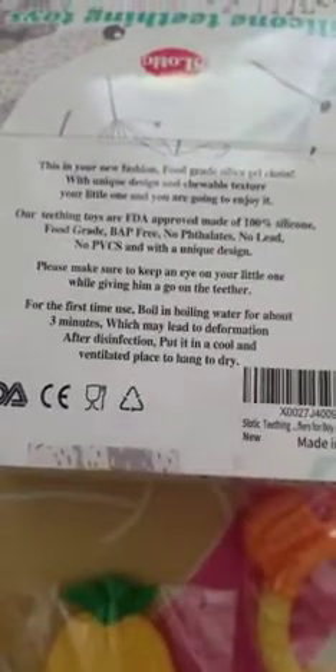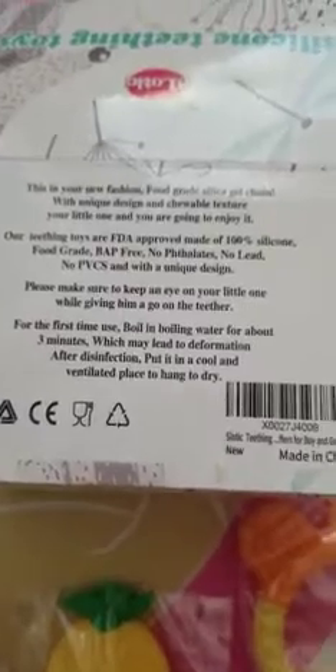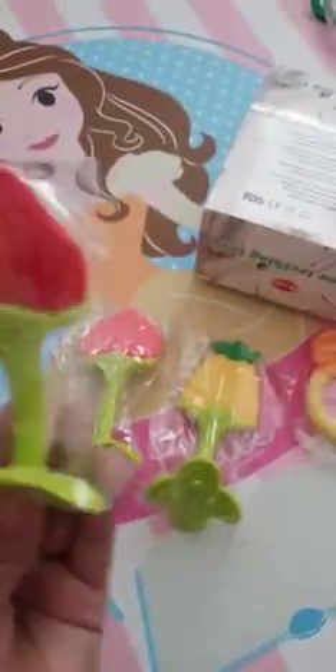It can be boiled to be disinfected, which is great. It seems to be decent quality, fun colors, easy handles, and lots of little parts to chew on. The bottoms are also chewable — they're textured and I'm pretty sure this will feel pretty good on her gums.